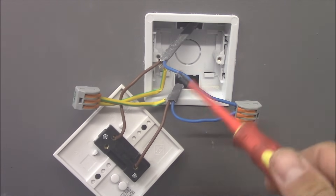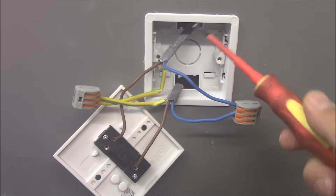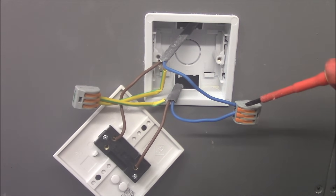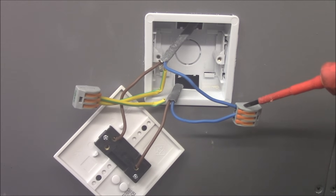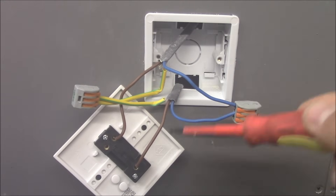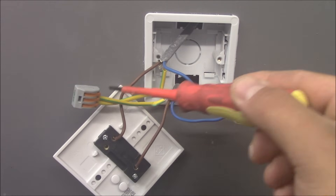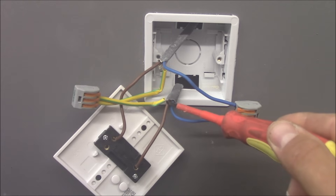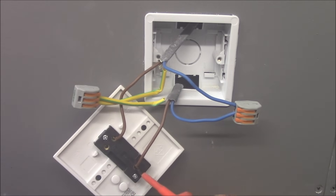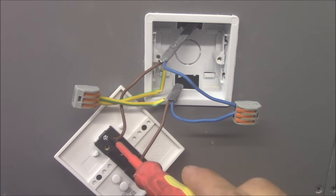At the switch we've got two cables — one is coming from the FCU and another one is going up to the light fitting. As you can see, both neutrals from both cables are connected together with a WAGO connector. The same with the earth wires — they're connected together because this black box and this plastic switch don't have any earth terminal, so we clip them together here. The live from the FCU is connected to the common terminal at the switch, and the live that goes up to the light fitting is connected to L1, the one-way terminal.